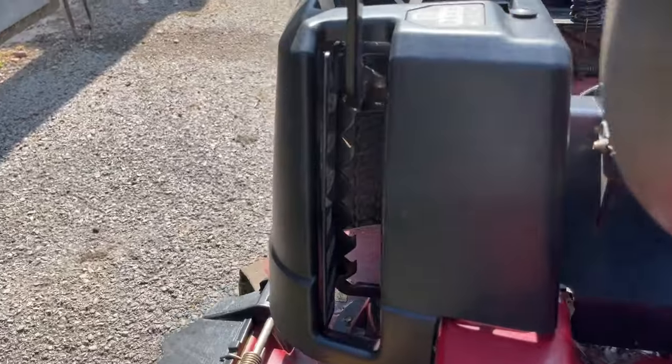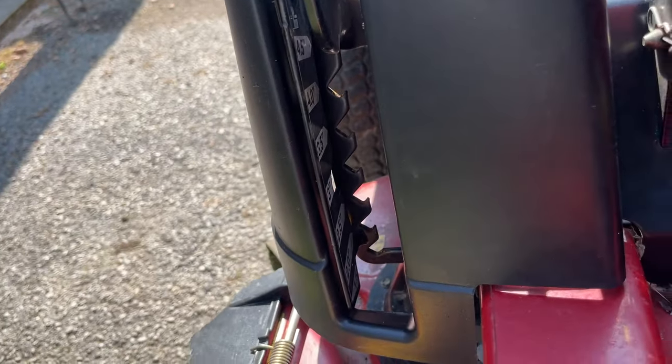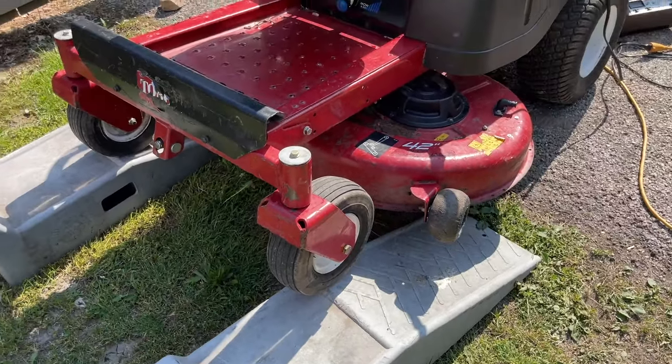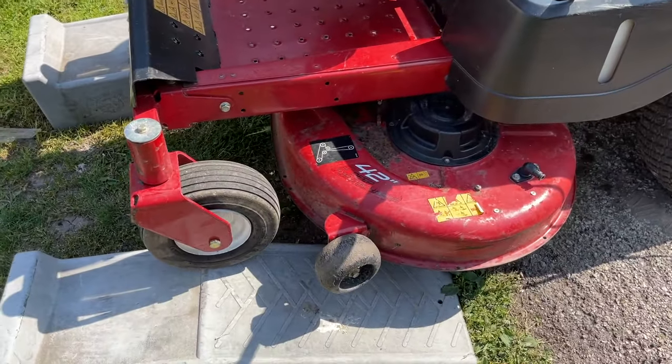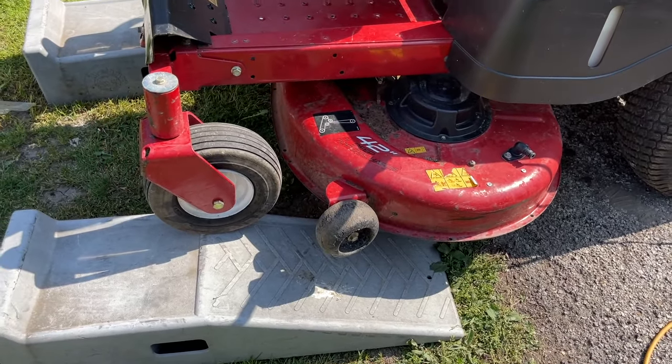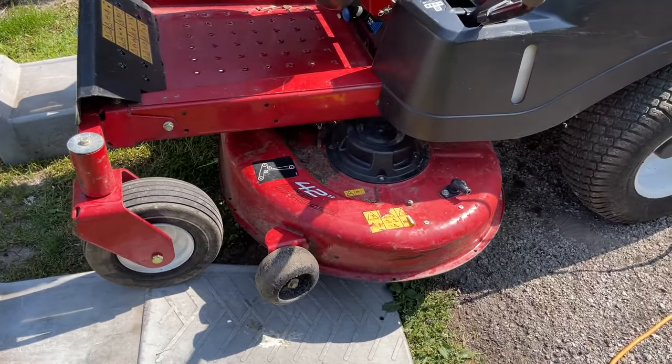Make sure the ride height is at the top - raise the deck all the way up - and we get ample enough space even with these small ramps and even with the jack stands to remove these blades. We'll do one side at a time and get the camera mounted.